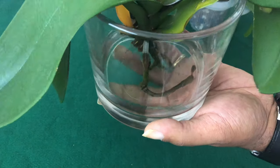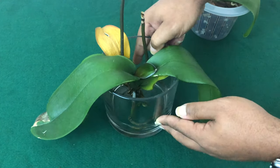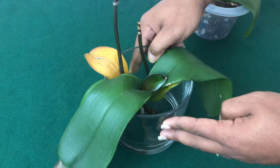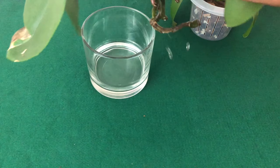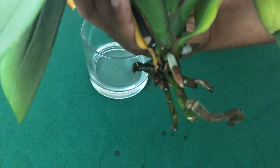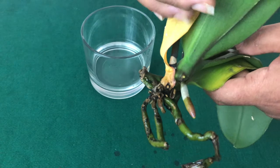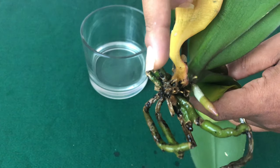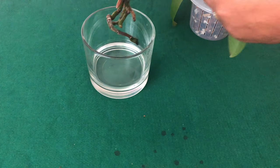It's just a drop. You want to make sure that just the base of the Phalaenopsis orchid is touching the water — just the base. You don't want the water sitting all the way up high on the roots. Just down here at the bottom is where you want the Phalaenopsis orchid to sit. You want to do that every day.